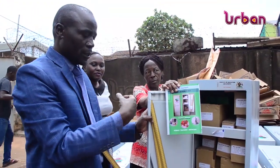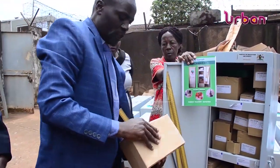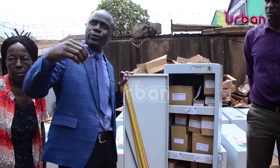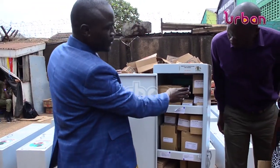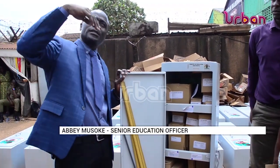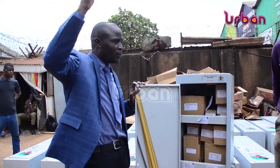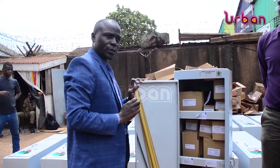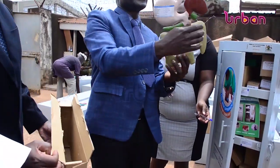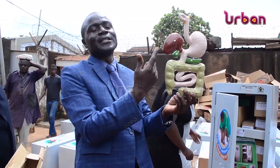The senior education officer Abimusoke represented the department of basic education and officiated the handover ceremony at the ministry stalls in industrial area, Kampala. The section deals with machines and gears. He noted that children have been seeing people construct buildings but don't understand the process, and they are taking that practical session. He noted that they intended to make science more practical by making flexible laboratories more accessible to learners.